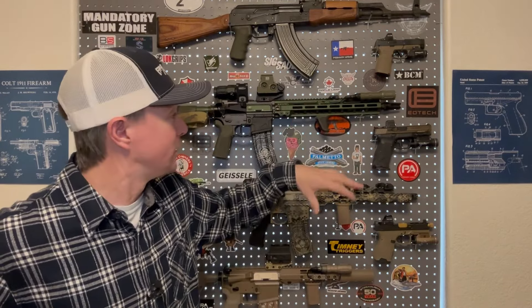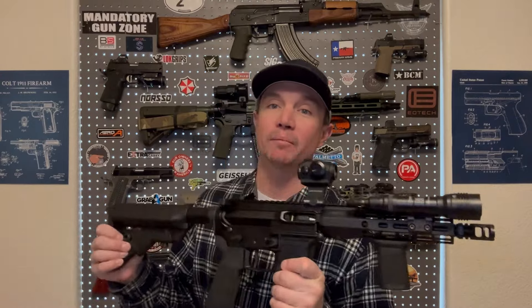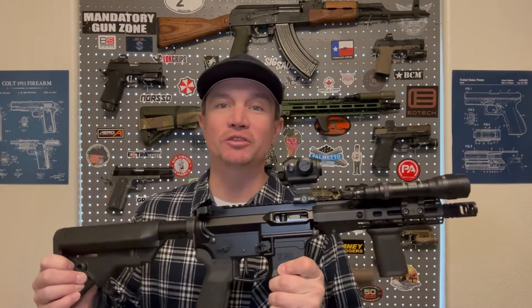A lot of my guns I kind of put together and then never finished. After I did my last AR build and really did it exactly the way I wanted, I've been going back and finishing the other previous builds. The last one I did was this 300 Blackout, and now it's pretty much exactly the way I want it. Now I'm working on my AR-9, and it's almost there. So that's what this video is about — getting this AR-9 to where it needs to be. Hopefully it'll give you some ideas if you're doing an AR-9 or just any AR build.